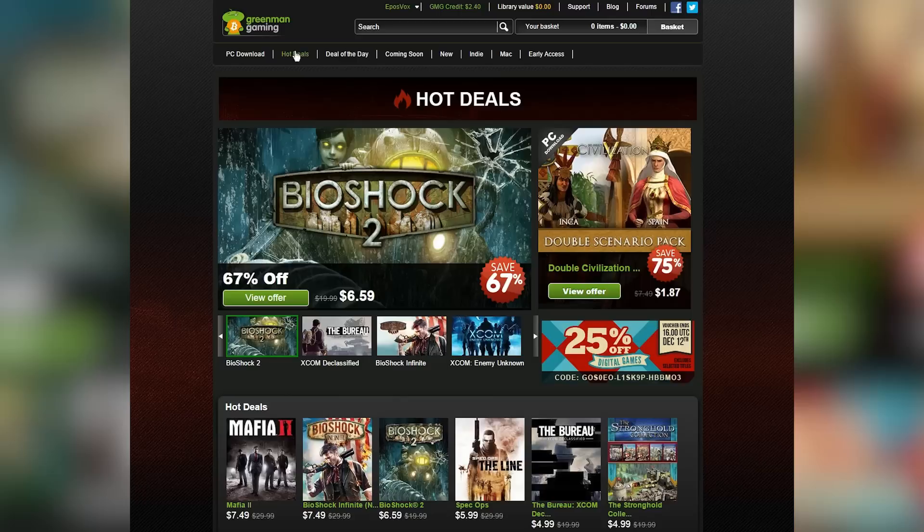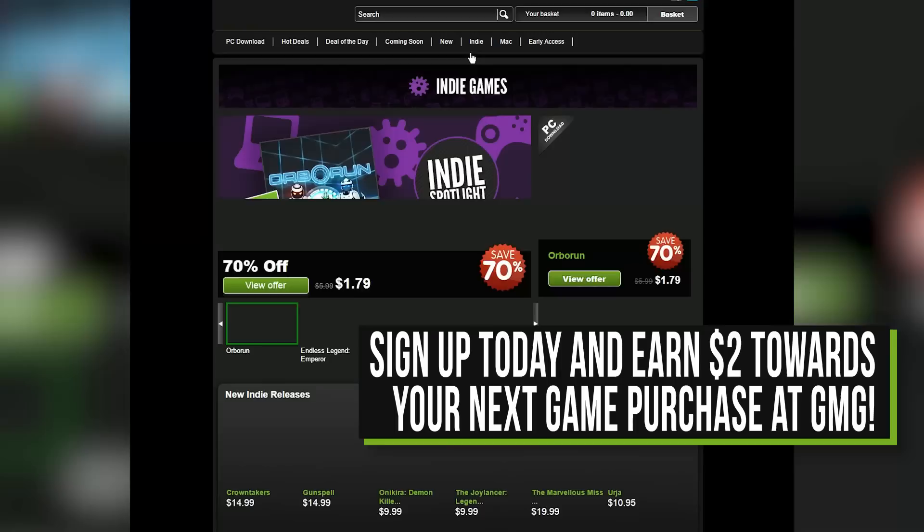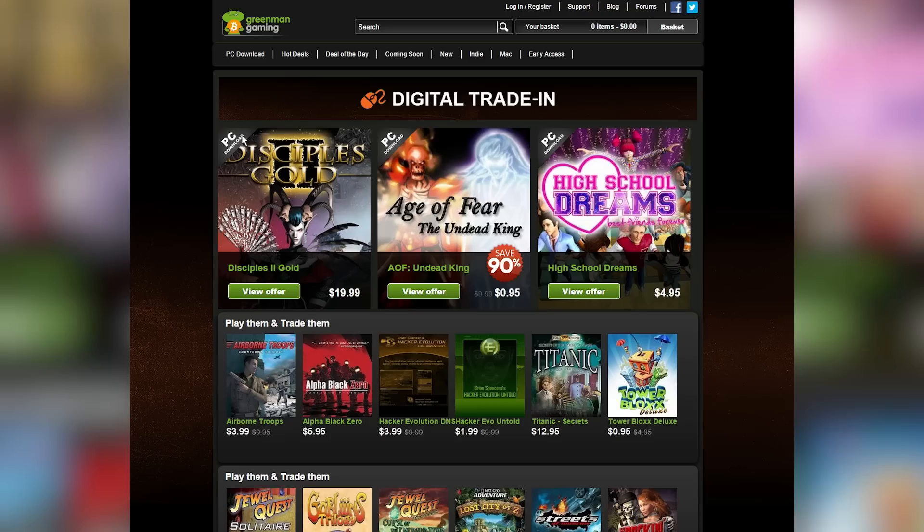Speaking of tradeoffs, with this video's sponsor Green Man Gaming, you can trade in your own game purchases towards credit for new game purchases. GMG has a wide catalog of fun and discounted games, many of them Steam-compatible, and if you click the link in the description below, you can get a discount towards your first purchase on Green Man Gaming.